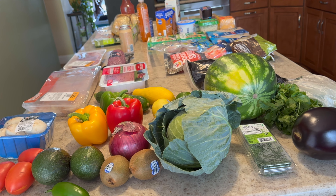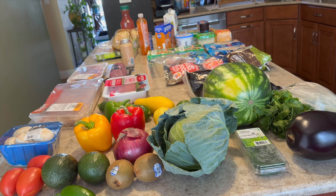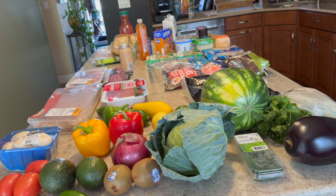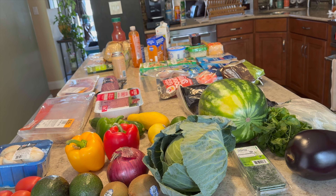Hey cuties! Welcome back to my channel. As you can see, today I've got a grocery haul. It's been a little while, so I hope you stick around. I'm going to give you some of the macros on some of the items to see if you might be interested in getting them yourself. So stick around.